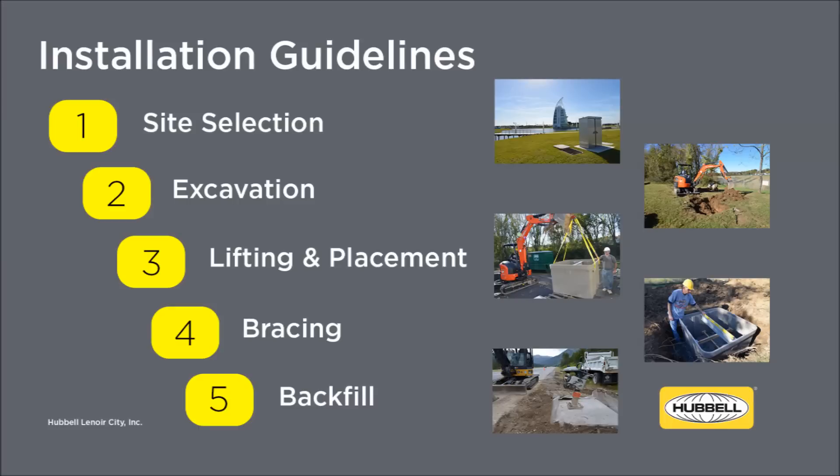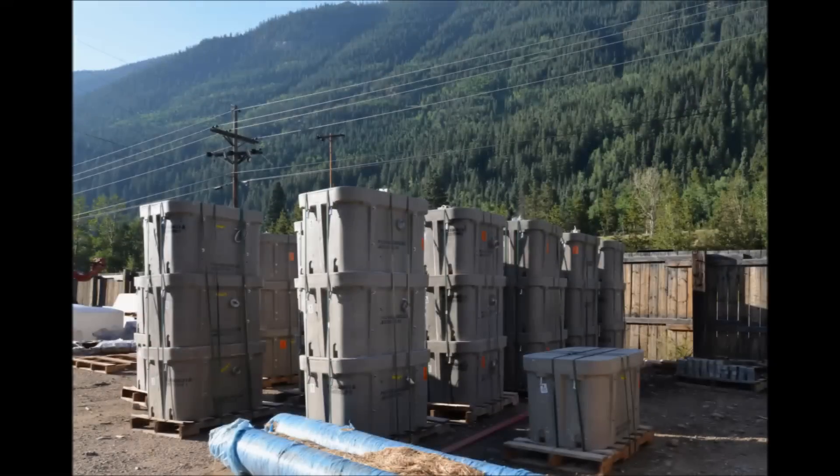When installing an enclosure that is 24 inches by 36 inches or larger, there are five basic steps: select an enclosure that is appropriate for the site, excavate a hole for the enclosure, lift the box and cover into place separately, and apply bracing and backfill to complete the installation. A successful install begins at the storage yard. Properly handling and transporting an enclosure to the job site will ensure that the enclosure is not damaged and the finished product performs as intended.